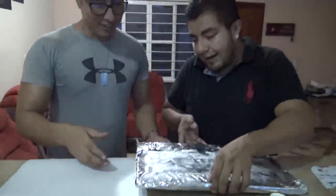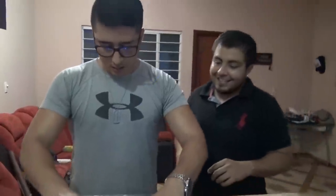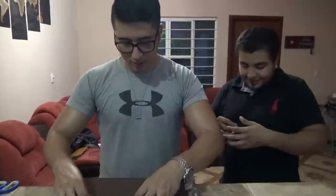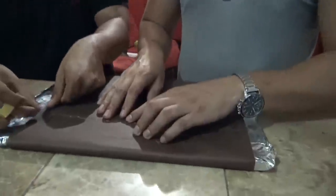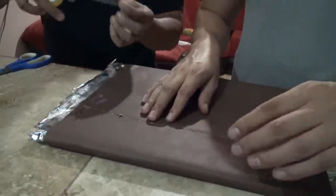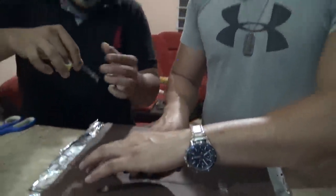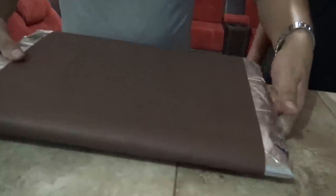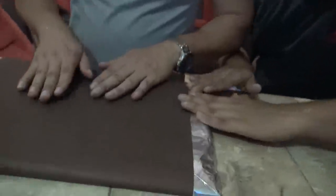Cuidado, Nebadín. Lo va a quedar muy chingón. Por atrás se miraba un poquito feo, porque estaba enrugado cuando hicimos el doble, pero miren por acá cómo se ve. Listo. Vamos a pegar las letras, Nebadín, las letras.